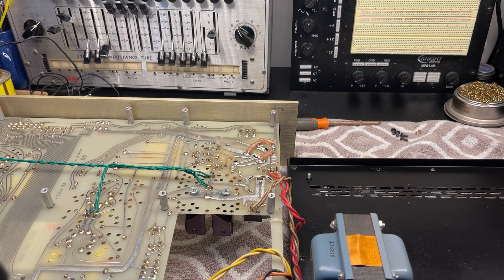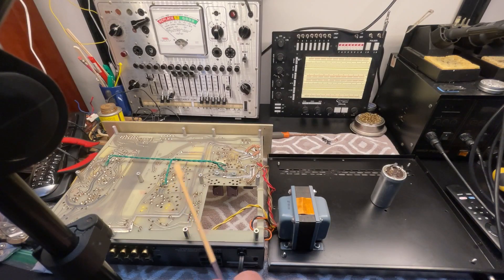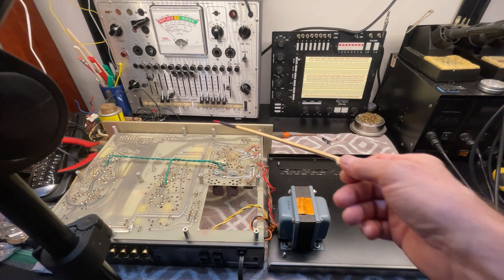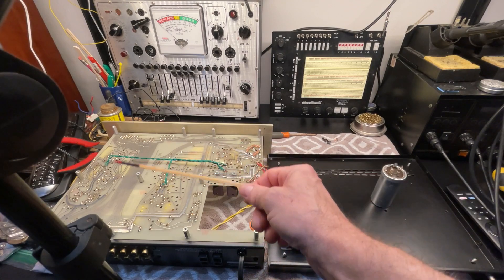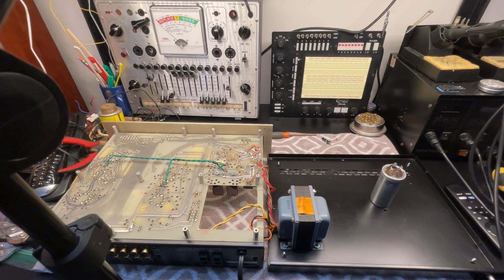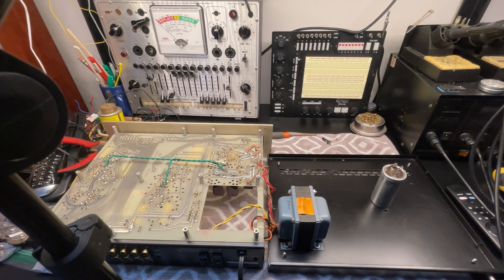So I'm going to connect it to my system and see what it sounds like. Notice how this unit splits in half — now you have access to troubleshoot anything in it. This is a type of unit that is built with serviceability in mind. Absolutely beautiful. I like that. So thank you very much, Conrad Johnson.